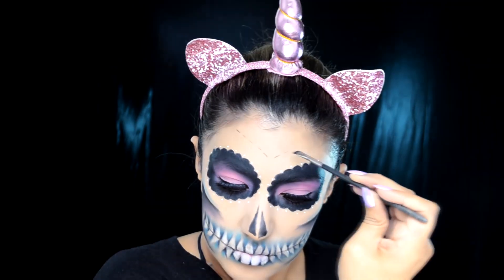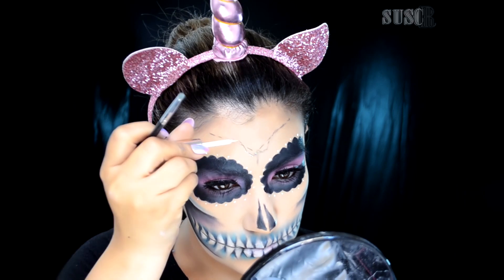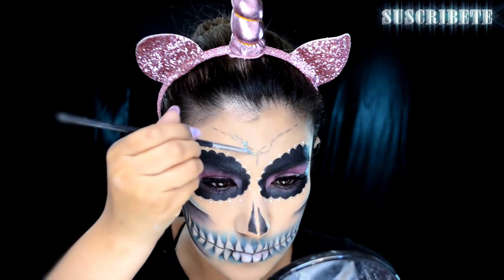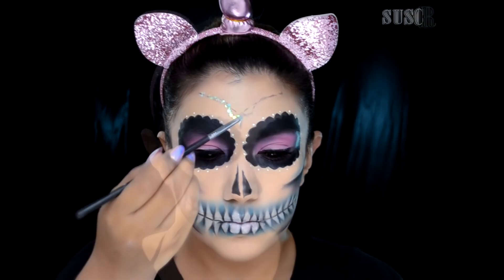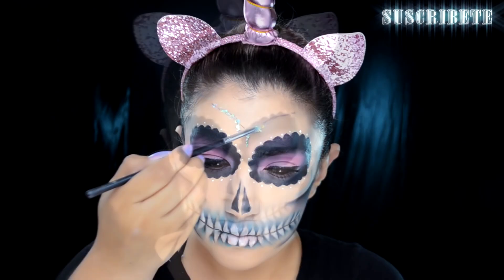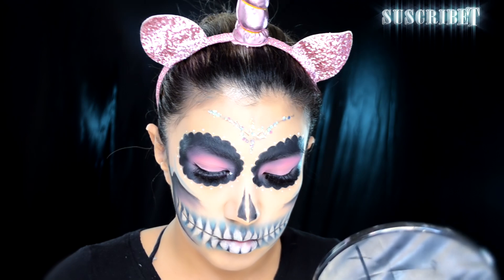Puedes poner el delineador blanco en la parte de adentro, pero yo decidí ponerlo afuera; ya es decisión de cada quien. Con la sombra negra y un pincel delgadito voy a hacer unas líneas. Quería hacer una telaraña, pero no me dio tiempo, así que dejé solo la mitad. Voy a poner un poquito de pegamento de pestañas resistente al agua para pegar estos brillitos grandes de tono sirena que encontré en la tienda Sasha Beauty de aquí de Guadalajara, en la Gran Plaza. Así es como estoy trazando el diseño de la frente.